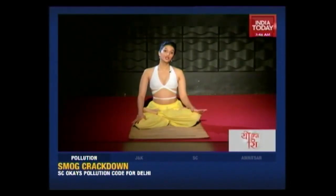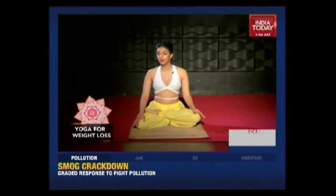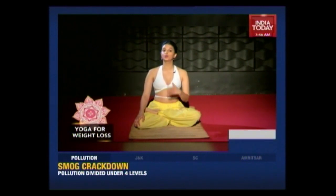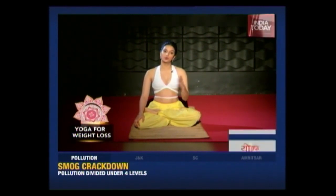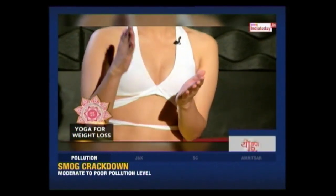We've all heard of the Surya Namaskars. But have you heard of the Chandra Namaskars? The Chandra Namaskars are equally powerful as the Surya Namaskars, and in fact they give you an extra little workout. Just like always, the Chandra Namaskars are performed by coordinating the breath, and each of the 14 postures relates to each phase of the lunar cycle.